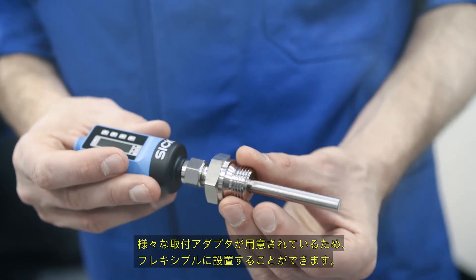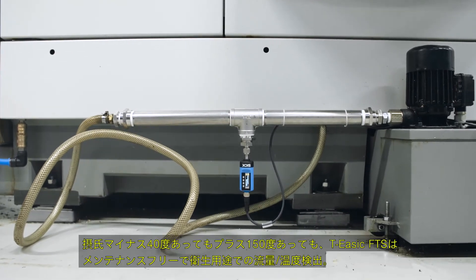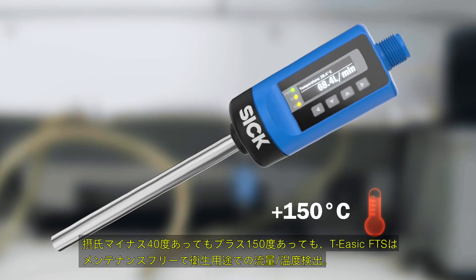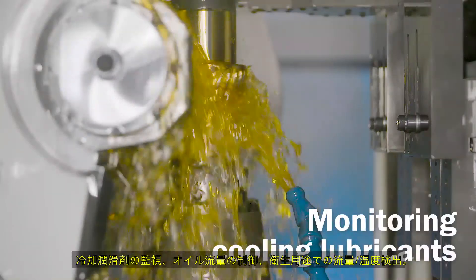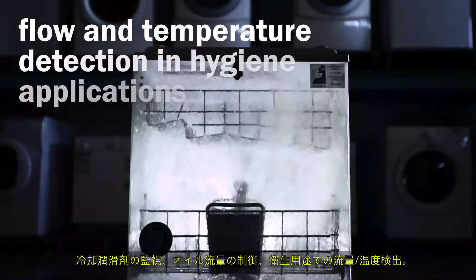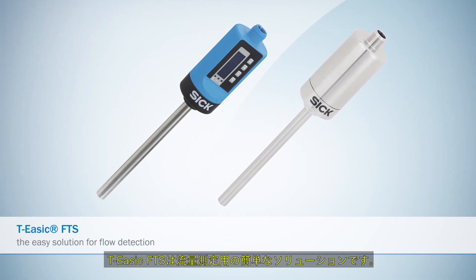Different compression adapters enable flexible installation. Whether at minus 40 or plus 150 degrees Celsius, the TE-SICK FTS is maintenance-free and ready for use at all times. Monitoring cooling lubricants, controlling oil flow, flow and temperature detection in hygiene applications — the TE-SICK FTS: the easy solution for flow detection.